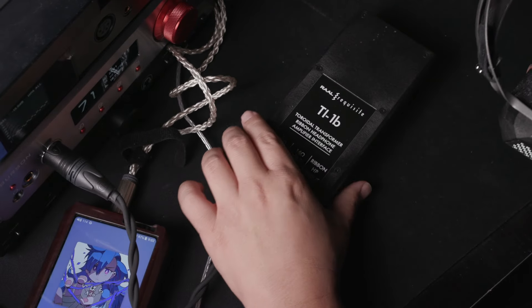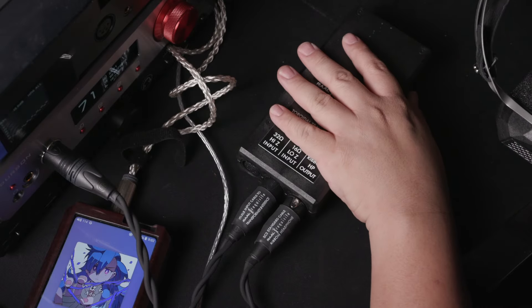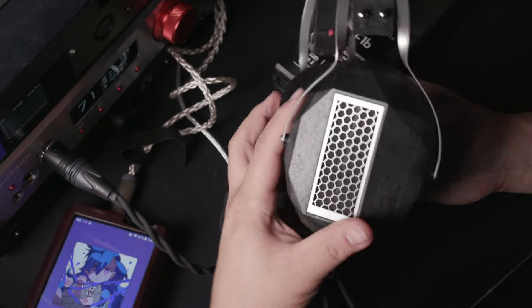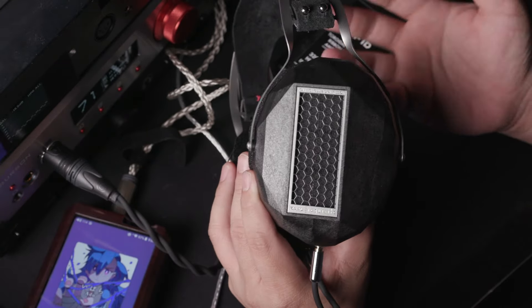And not only that, you notice that it actually requires its own very specialized transformer that takes from a headphone amp into this transformer and into this device. The reason is very simple: the Raul Requisite CA1A is a ribbon-based headphone.